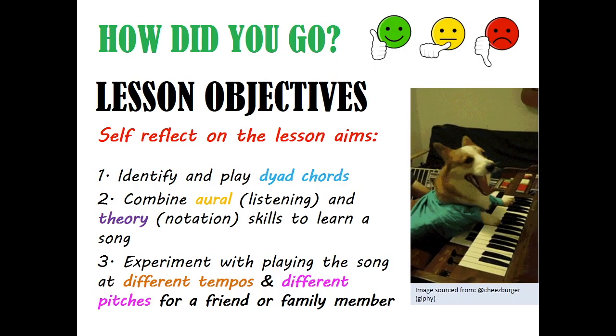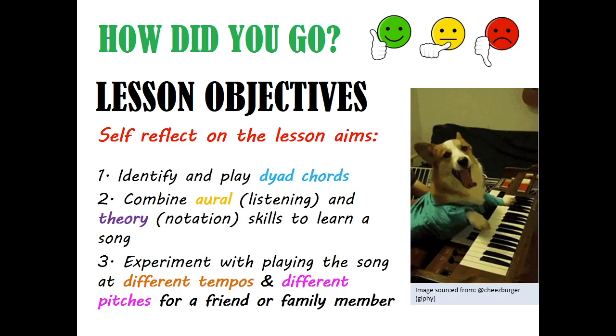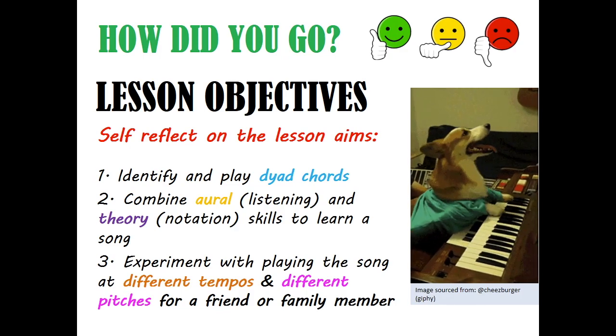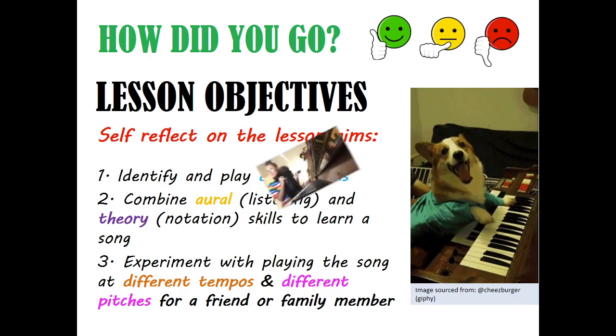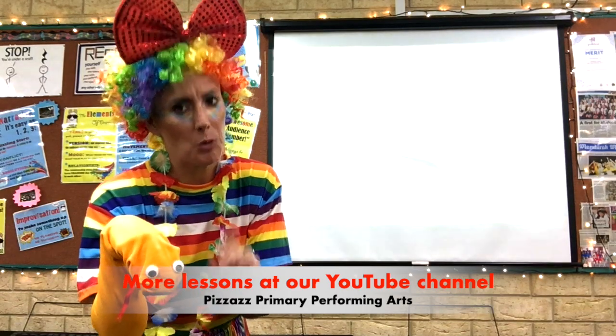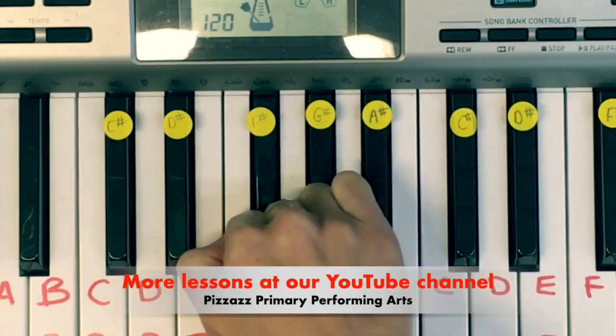Our lesson is coming to an end, but don't forget to check back with the lesson objectives and self-reflect on how well you did. I hope you enjoyed this piano lesson. Remember, there are lots of drama and music lessons at our YouTube channel Pizzazz Primary Performing Arts, so head on over and see if there are any other lessons you want to try. Until then, remember — the whole world's a stage, and the stage is yours!